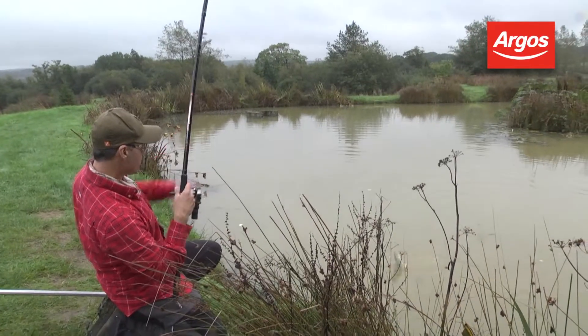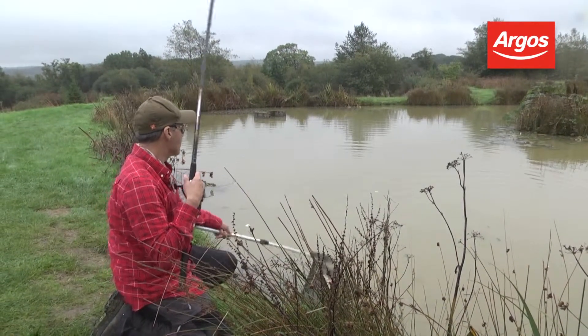Really nice kit, fish friendly — everything you need for a day's fishing.